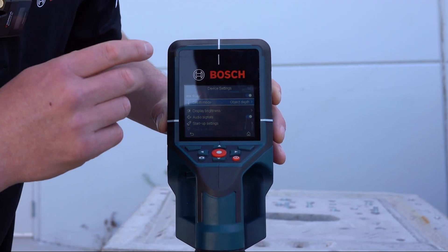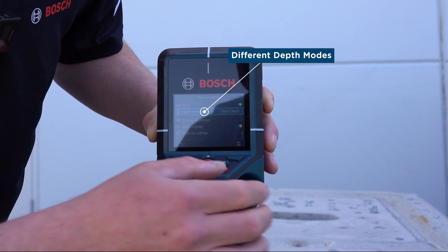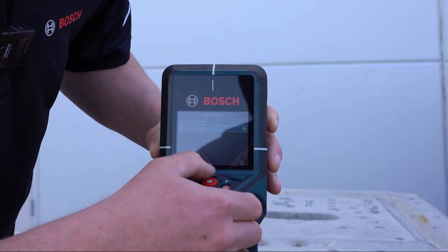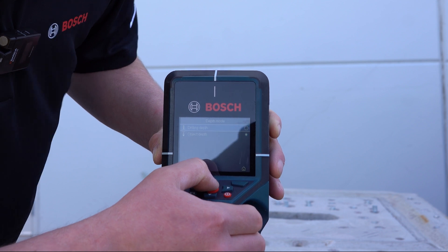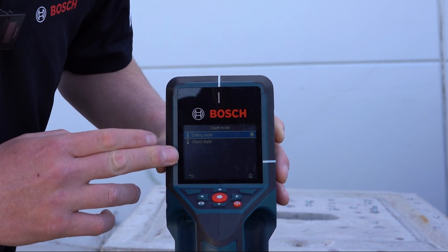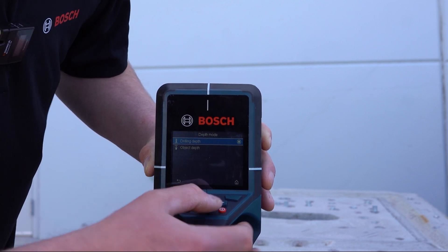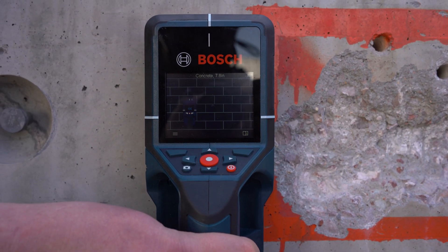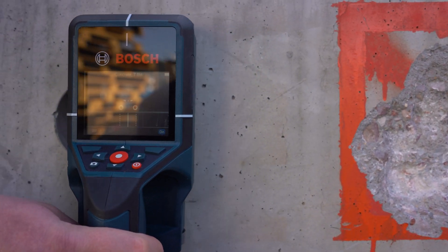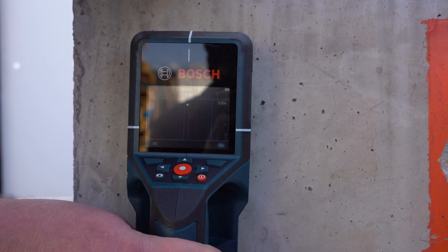In addition to changing the settings for the view, you can also change the depth mode. So if you're drilling into concrete, we have a mode for that, and what that does is it tells you how far to drill and how far not to drill. Going up against rebar or post-tension cable, this view is often used. As you start scanning, it will actually measure the distance between your scanned objects, and as it passes over the object, it's going to tell you exactly how deep it is.